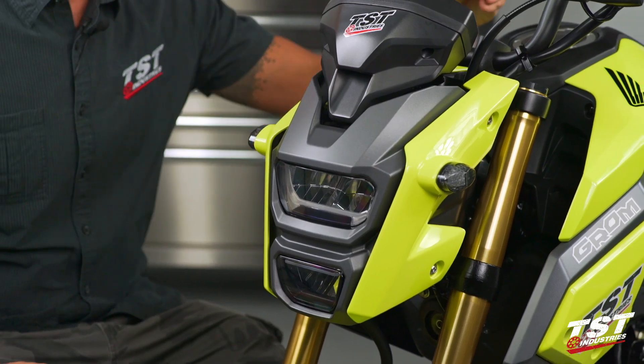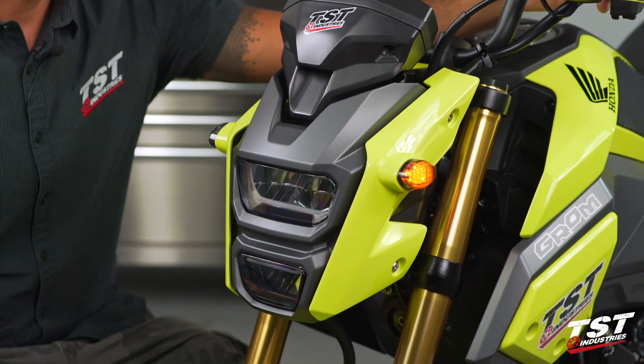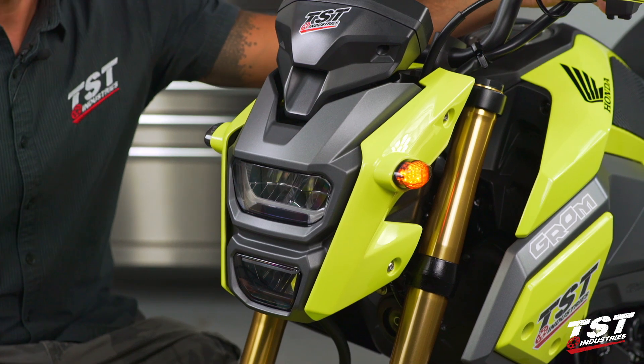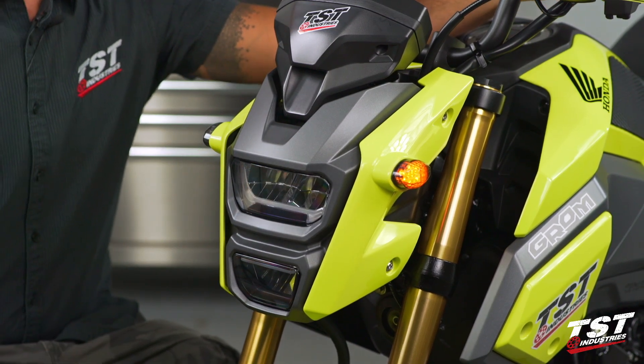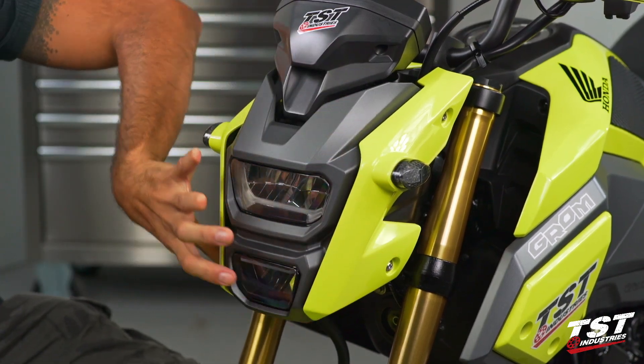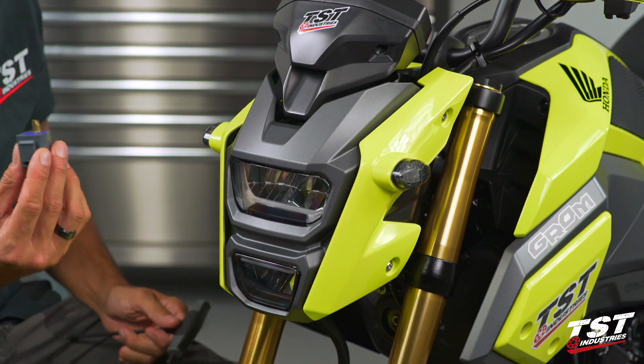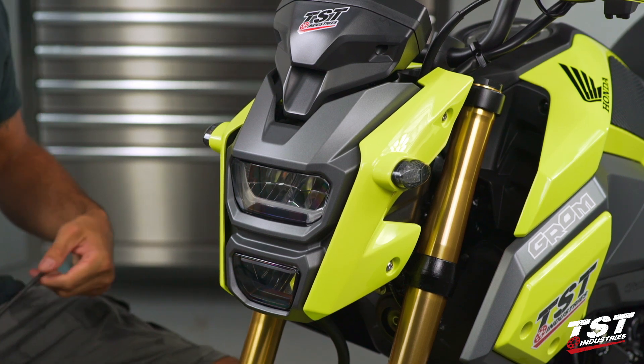We went ahead and changed the signals on this particular bike and, as you can see, the symptom persists. I've activated the left signal and it's just stuck on. So what we'll do here is remove all of these components and gain access to the compartment where the relay can be swapped.